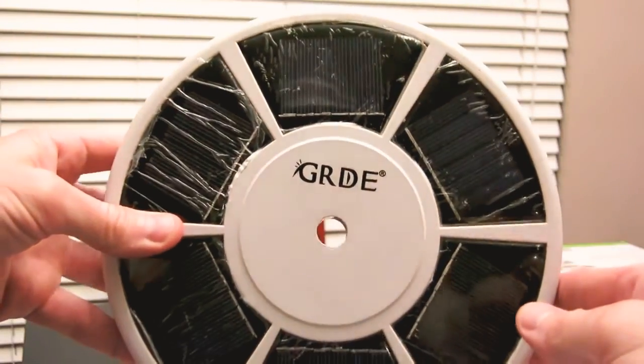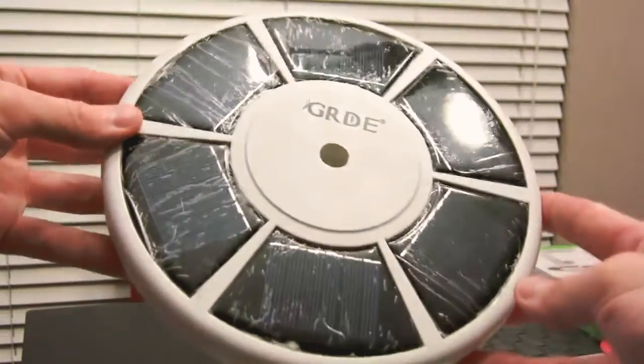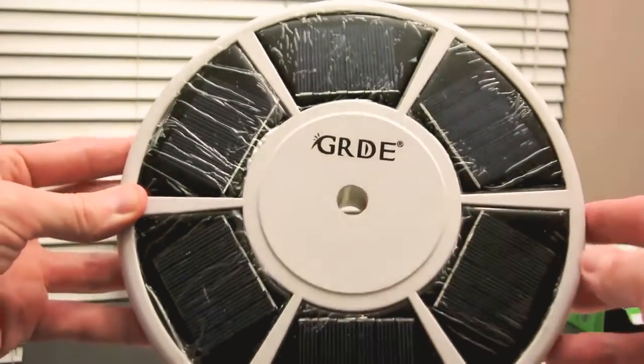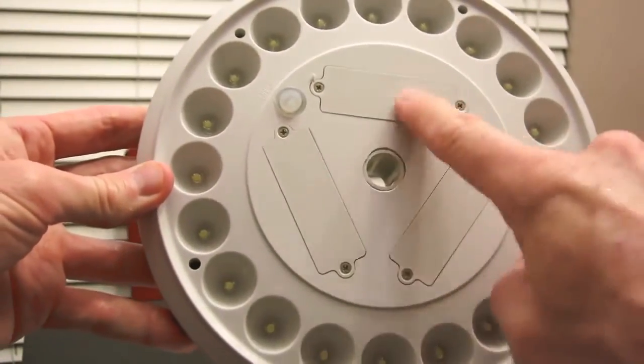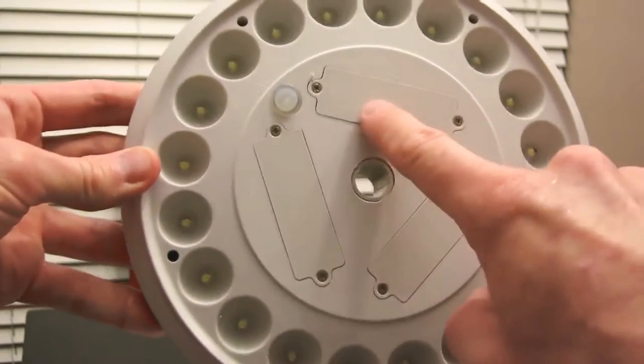Let's get a little close-up and take a closer look at what's going on. We have our solar panels here — there are six solar panels on there, still with the plastic on there. There's a little hole for the flagpole. The company is GRD. And on this side, we have our solar battery packs — one, two, and three — in there with small Phillips screws.